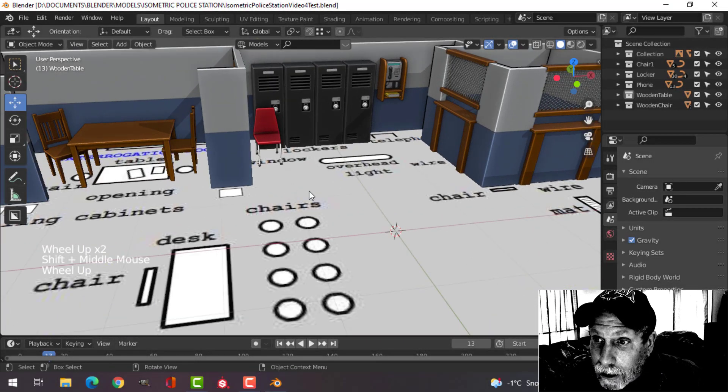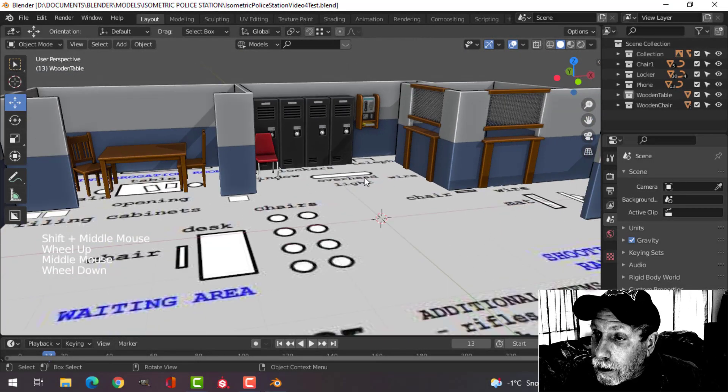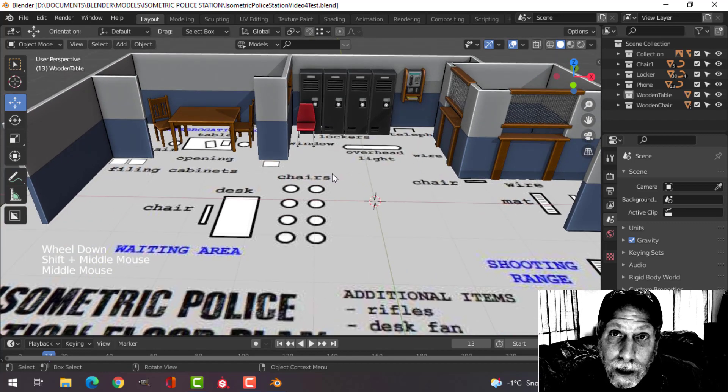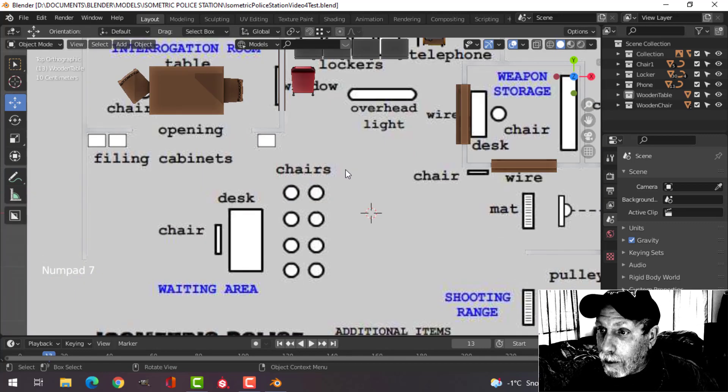I've been modeling the isometric police station using viewport display colors, and I want to try a checkered floor. Here's a simple way to do it.